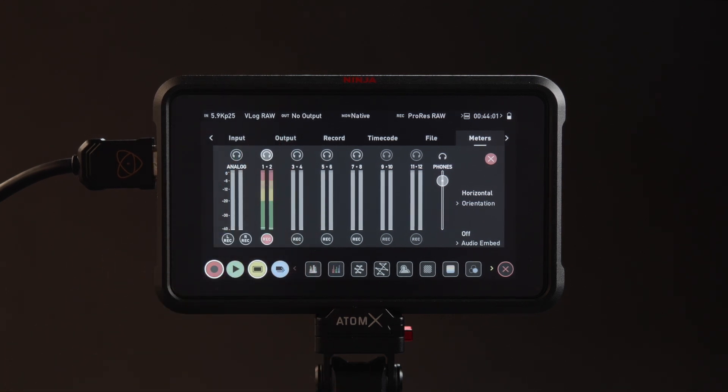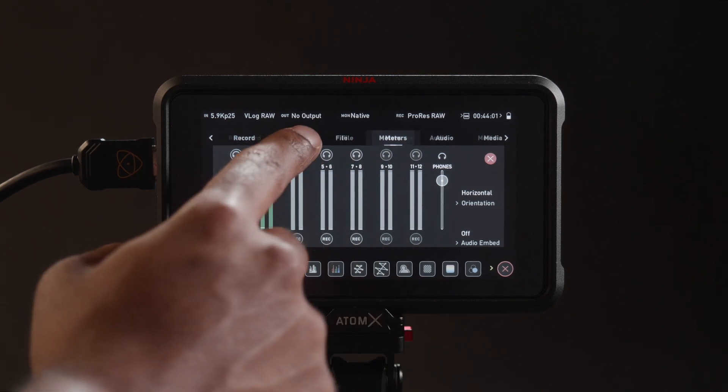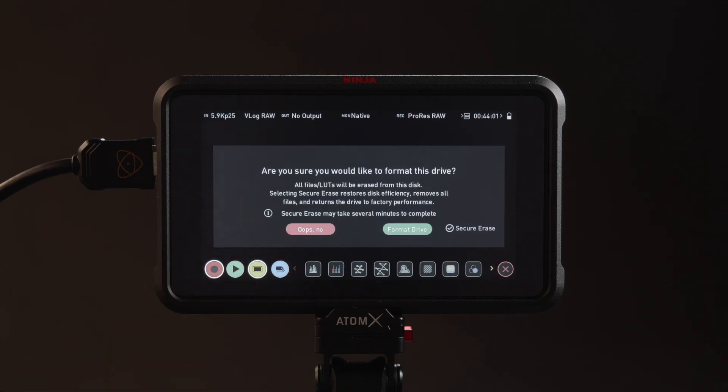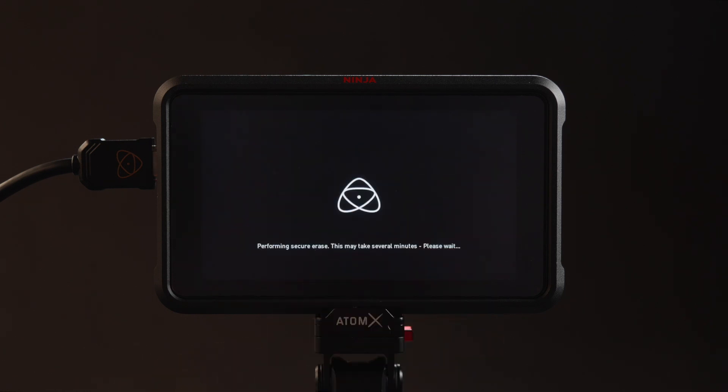Finally, don't forget to prepare the SSD drive for recording. Navigate to Media and press Format. A warning message will pop up to confirm you wish to format your drive. If your drive is Secure Erase enabled, you can toggle this feature to reset for optimum speed. Now press Format Drive. This process will take a few seconds before it is complete.